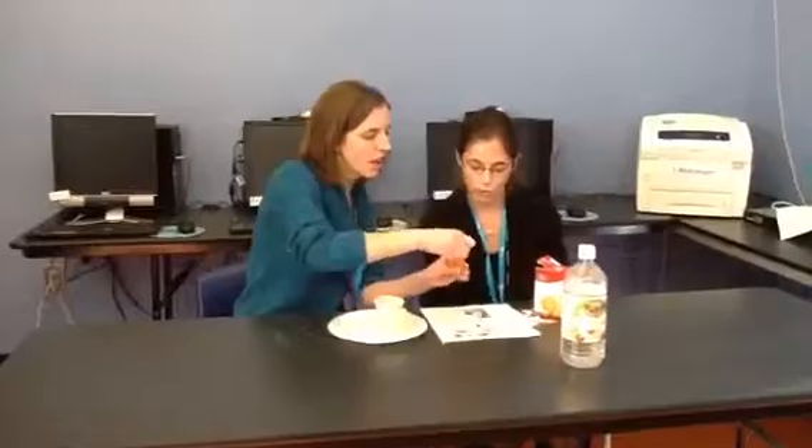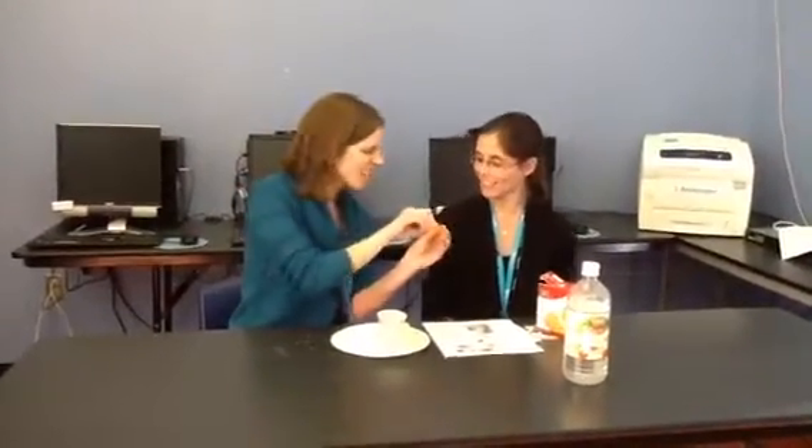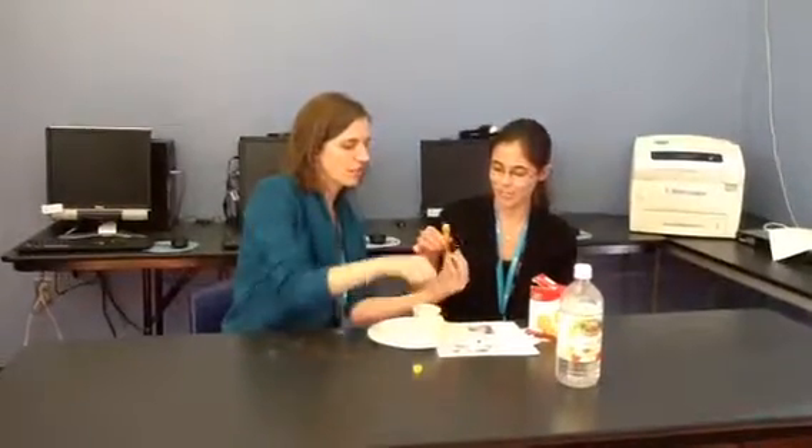So now, what color is this? Orange. Close. Yellow. Yeah, I see yellow. Put in one drop, one drop.